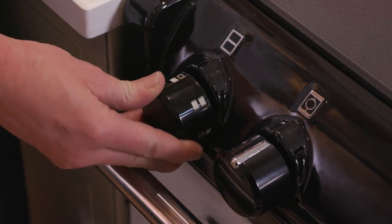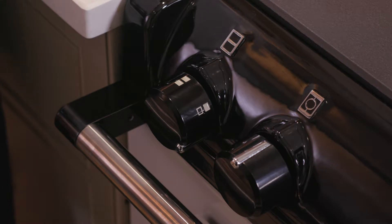Now to use the top oven as a hotter oven for cooking bread and scones, all we simply do is turn up the dial to the roasting oven setting. Then it's ready to use to bake our delicious loaves of bread.